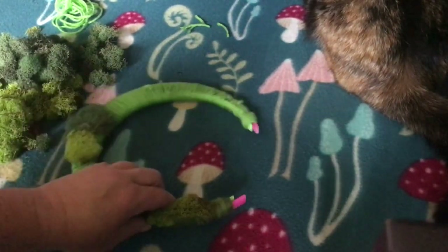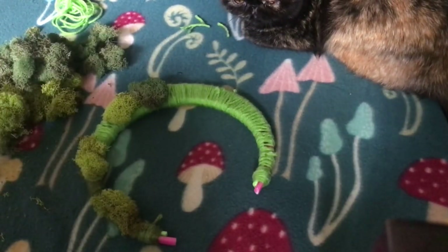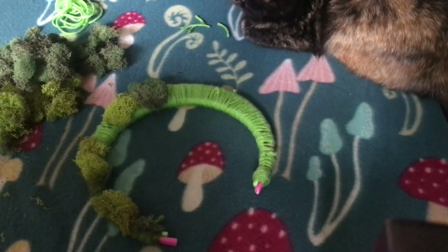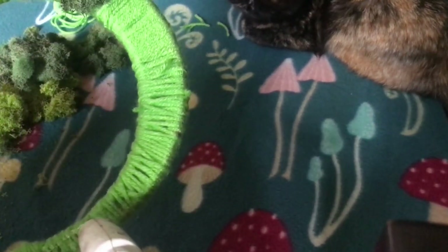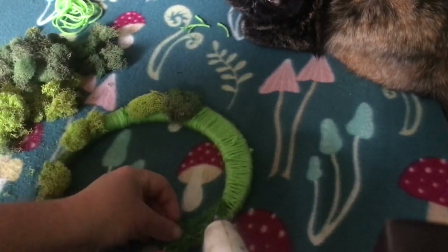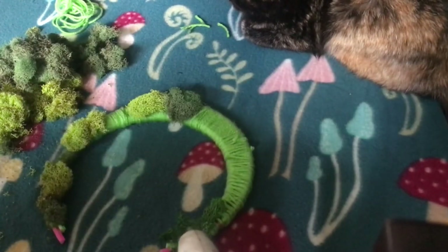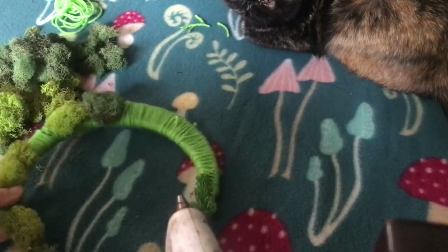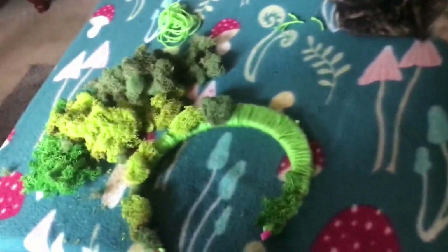It'll just pop off. But if you put the glue on yarn, it won't do that. So I am going to be gluing the moss to the yarn itself. Then I'll be putting a few little artificial flowers on here and just a string of yarn to hang it from the tree. I think it's going to look really pretty — this is one of my favorite projects and it's super easy.